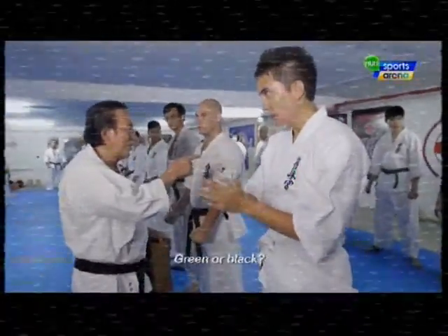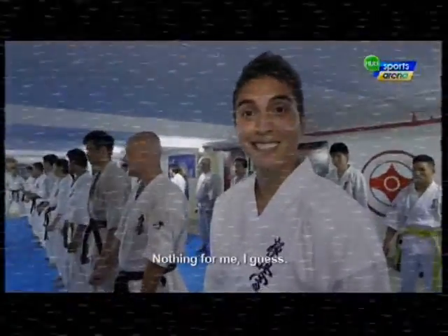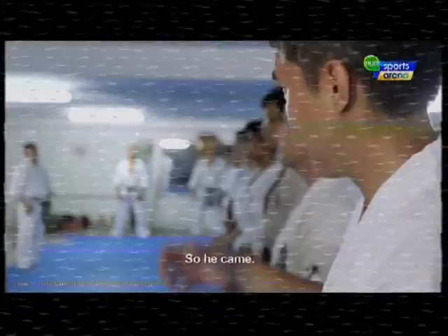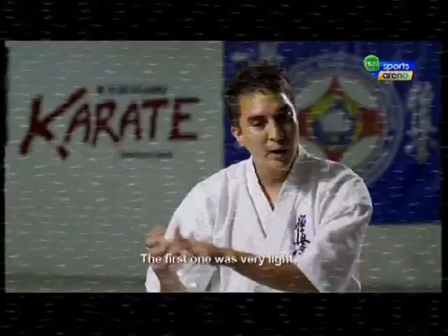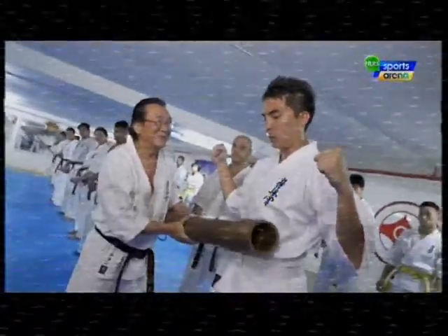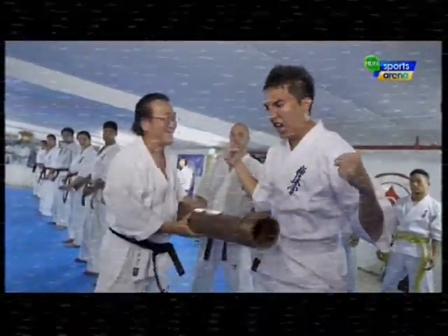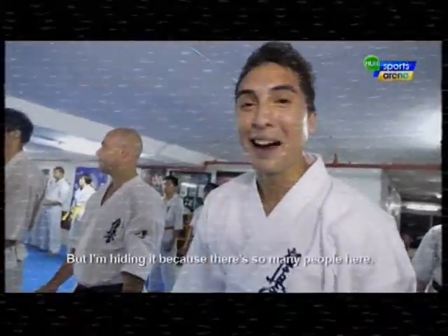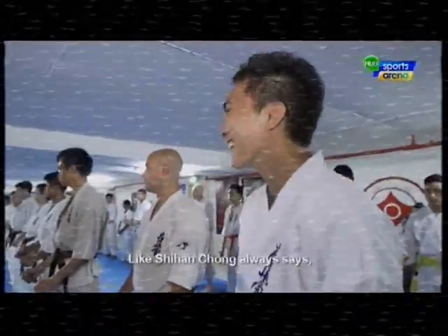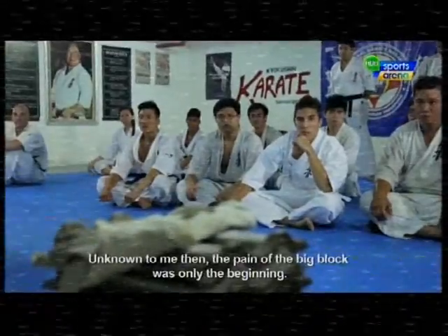I said, wait a minute, I can do this. So I asked Chi Han Chung to come over. I was ready for the block. The first one was very light, the second one got heavier, and the third one was a bit stronger. The fourth one — that was the one. It didn't hurt us, but I'm hiding it because there's so many people here. Like Chi Han Chung always says, experience the pain. Unknown to me then, the pain of the big block was only the beginning.